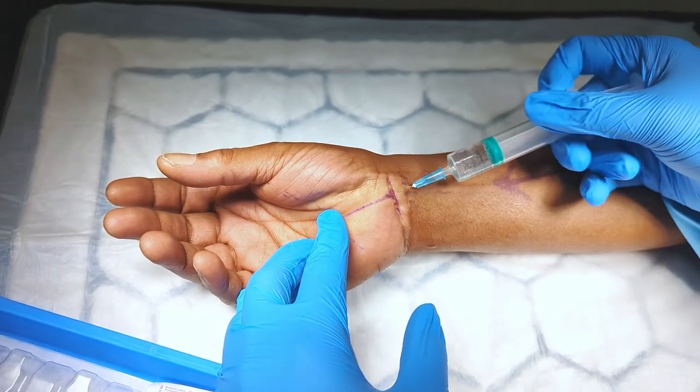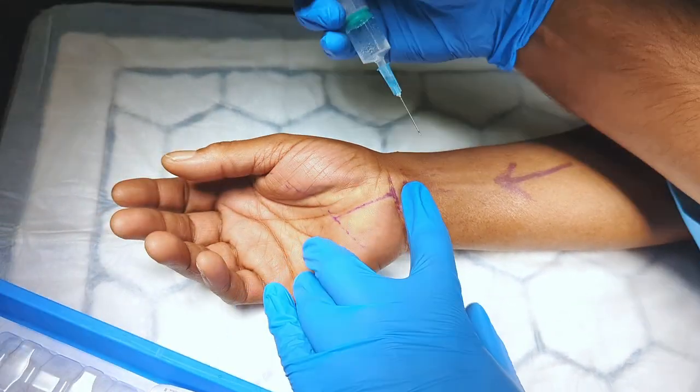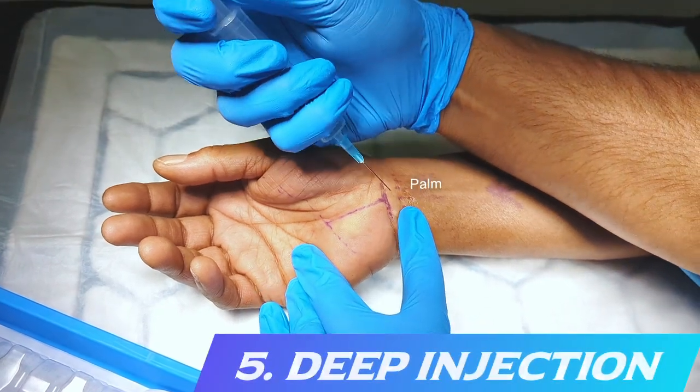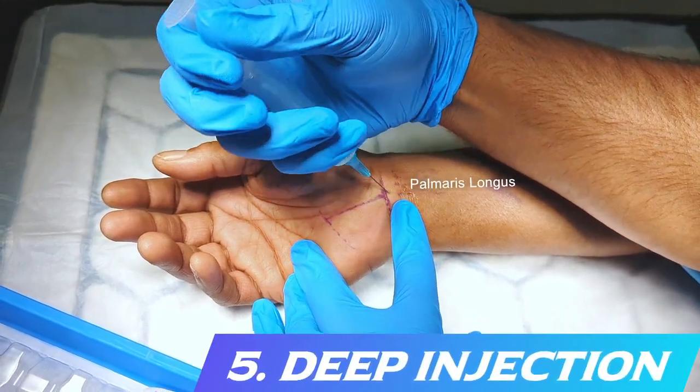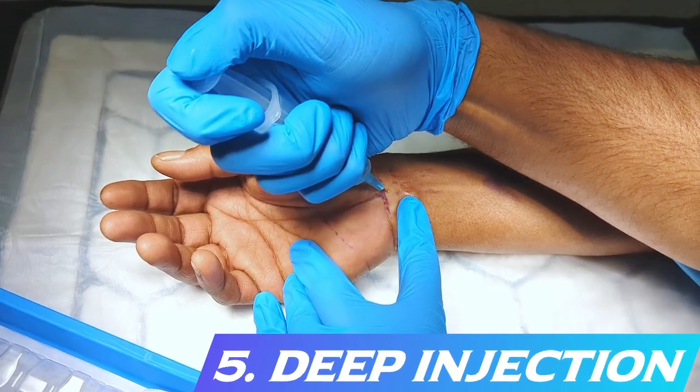The needle is then withdrawn and, through the already anaesthetised area, directed ulnar and deep to the palmaris longus to infiltrate the area around the antebrachial fascia, to ensure the patient is comfortable when performing the proximal release.